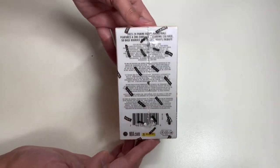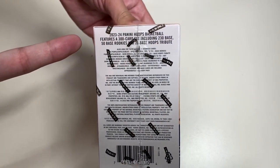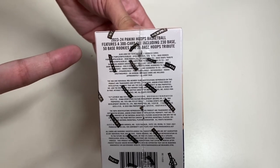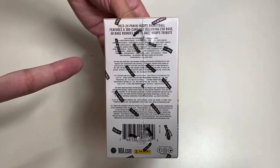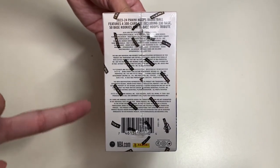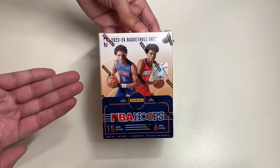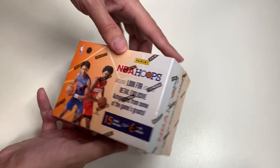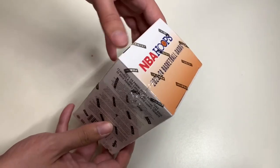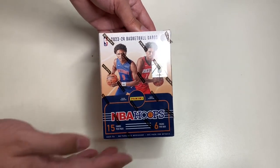On this side of the box is the description: the NBA Hoops 2023-2024 Panini Hoops basketball features a 300-card set that includes 230 base cards, 50 base rookies, and 20 base Hoops Tribute. Here are all the other cards we can expect to find in these blaster exclusives. With that being said, let's go ahead and take our X-Acto knife out and unbox this thing.